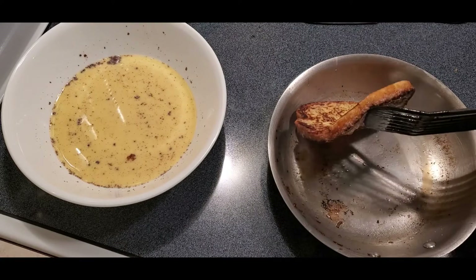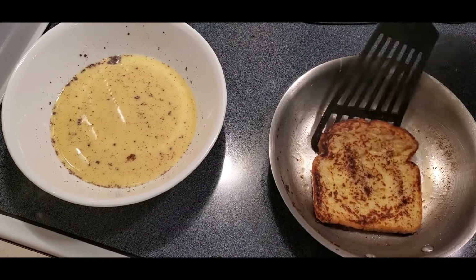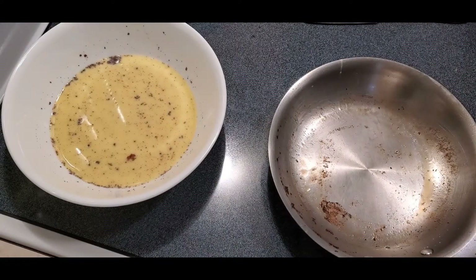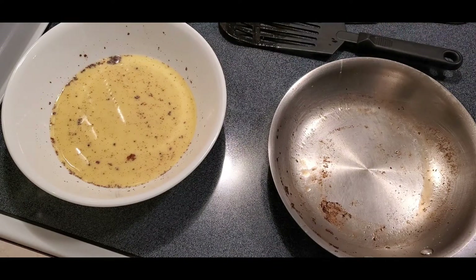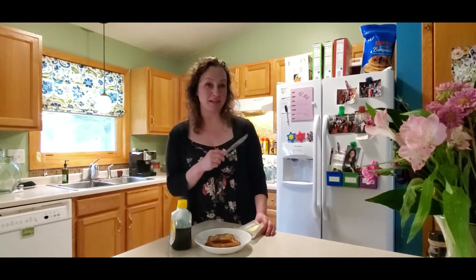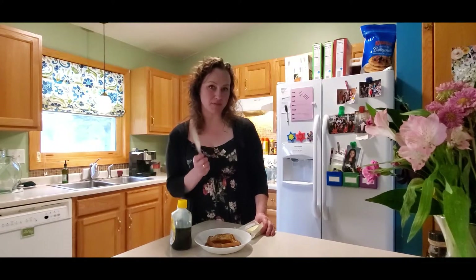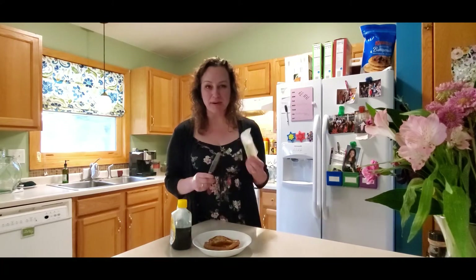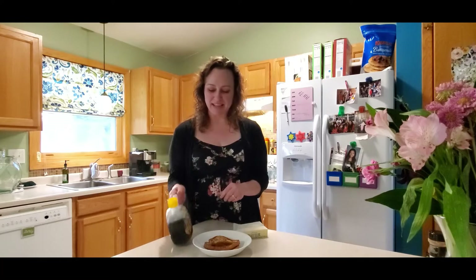I just flipped it over a little bit because that other side looked a little wet still. Look at how pretty it is — it smells really good, the cinnamon smells amazing. I'm going to keep doing this till I run out of egg mixture and get about six completed French toasts. You can top it with butter while it's hot so the butter melts, then add things like syrup, real maple syrup, yogurt, applesauce, bananas, jelly, or eat it just like it is. Hope you enjoy — see you next video!